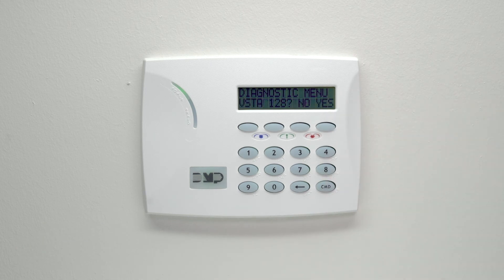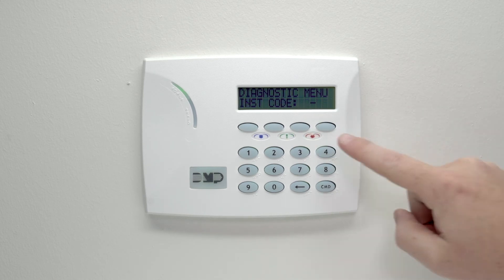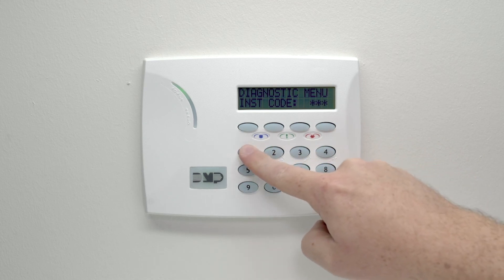If your panel is a Vista 128, select yes. If the Vista is a different model, select no. At the installer code prompt, enter the Vista installer code and press command.